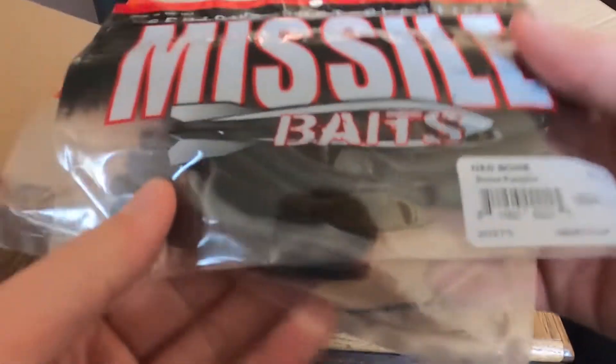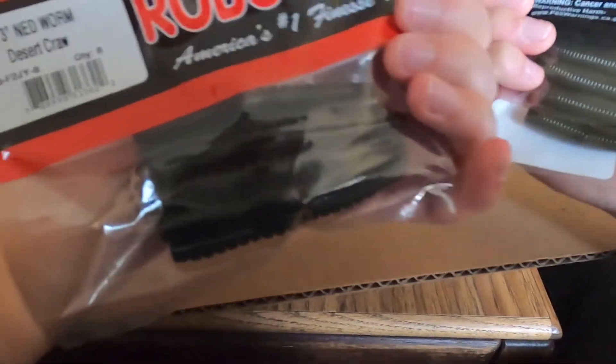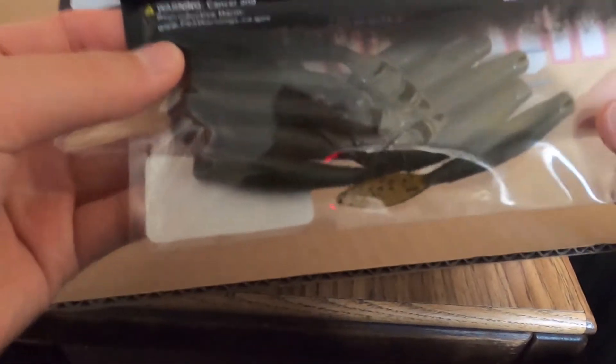Next up we got some ned rig stuff — the Missile Baits Ned Bomb in green pumpkin, and the Robo Worm in desert craw. I heard a lot about the desert craw color and wanted to try it out. The Ned Bomb looks really cool but it's got more action than your typical ned bait, so I'm going to fish that when the water's a little warmer.